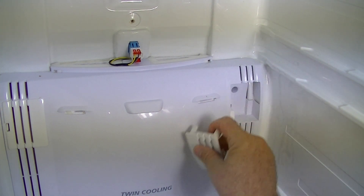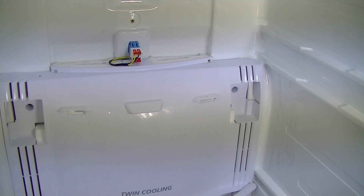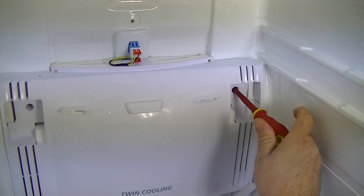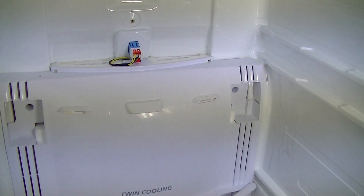First of all, you want to remove the little deodoriser covers. That'll give you access to the screw panels. I'll basically remove the screw from both the top sides.